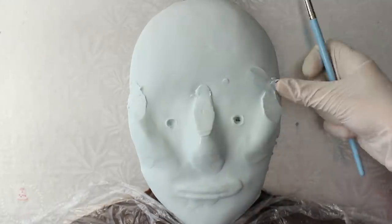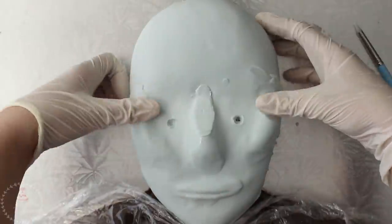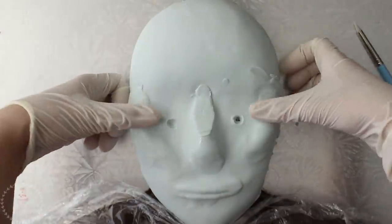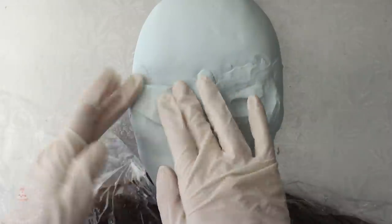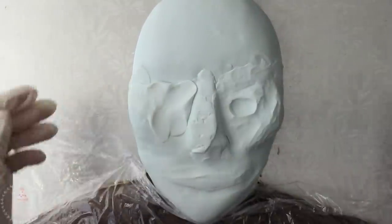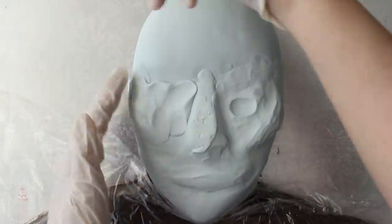This cake had phases for me, and this was phase one — i.e., the blue man group phase — because that's all I could see while doing this part. If I thought a section was too flat I just went back and added more modeling chocolate, then used my tools and fingers to blend the seams out.